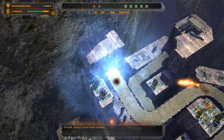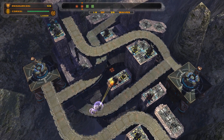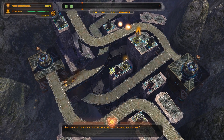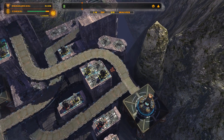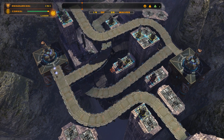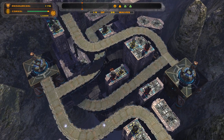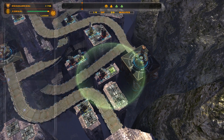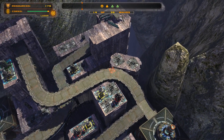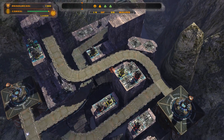There goes another core! I just missed it. Crap. Now you get to watch me replay this. Let's go ahead and upgrade that tower since we know what's coming. I'm not going to add anything just yet.